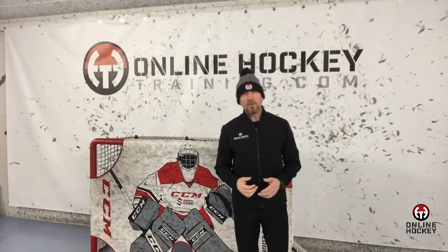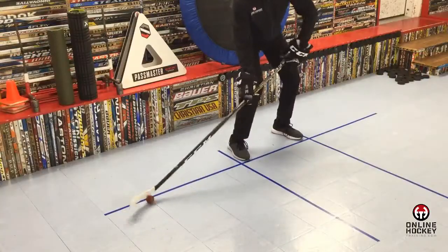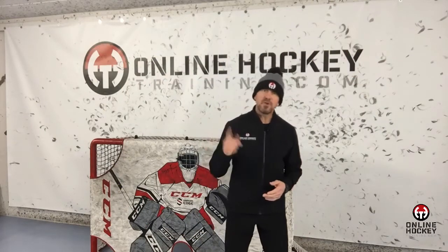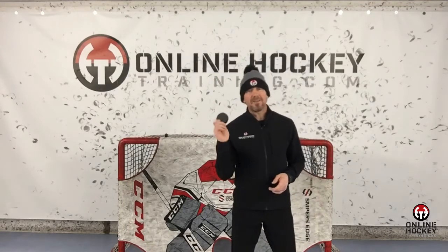Dribbling is defined as a short movement of a ball or puck with the stick blade, 6 to 8 inches going side to side or front to back. Dribbling is by far the most used stick handling skill in games and practices, so it's something you should be consistently working on improving.